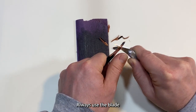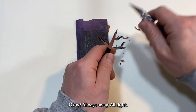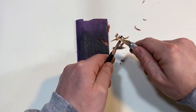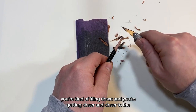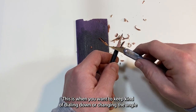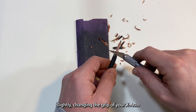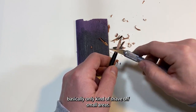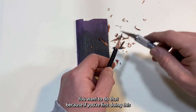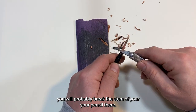Always use the blade in a direction that goes away from you — never toward you. Always away. Keep applying pressure and pushing away. As you can see, you're filing down and getting closer to the graphite stem. This is when you want to keep dialing down and changing the angle of your X-Acto knife, shaving off small areas. If you apply a sharper angle too early, you'll probably break the graphite stem.